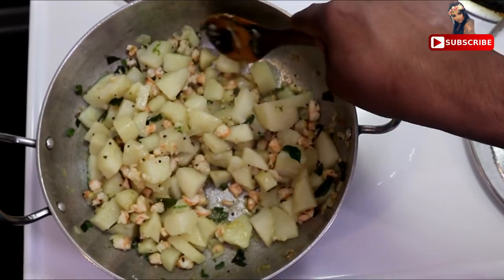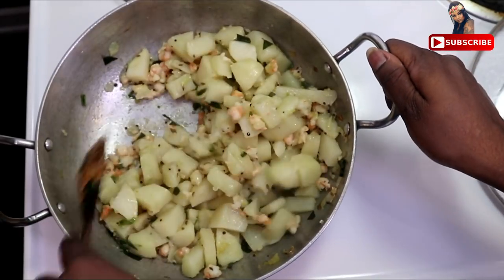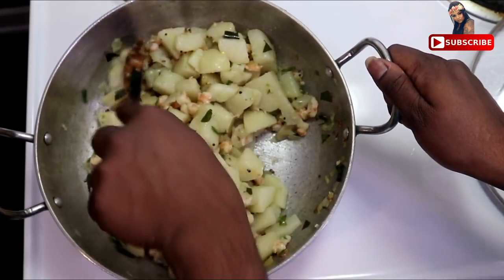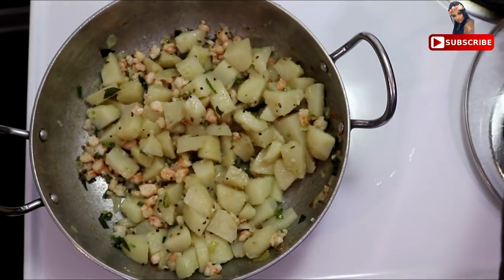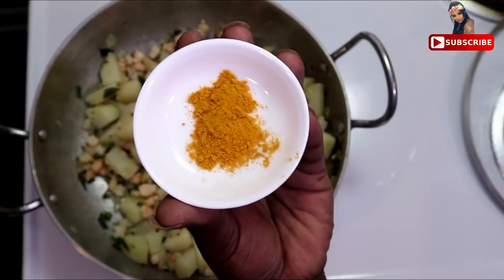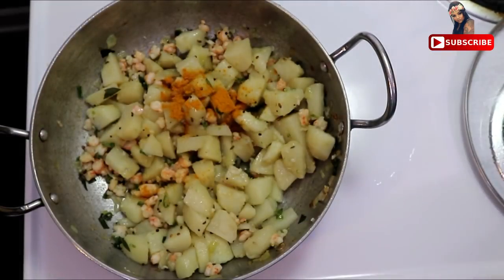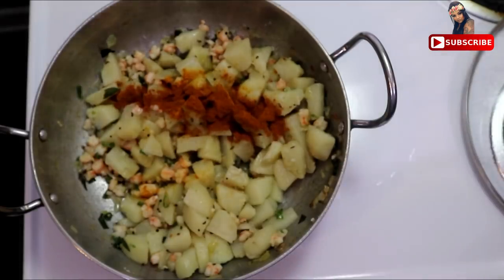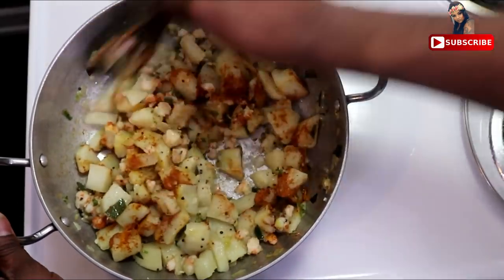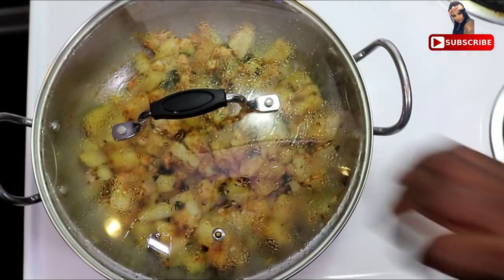We start to try and fry it. It is time to finish 30 minutes. It is time to mix in the sides of the dish. We add half a teaspoon of manjal. 1 tsp curry powder. The mix is good.